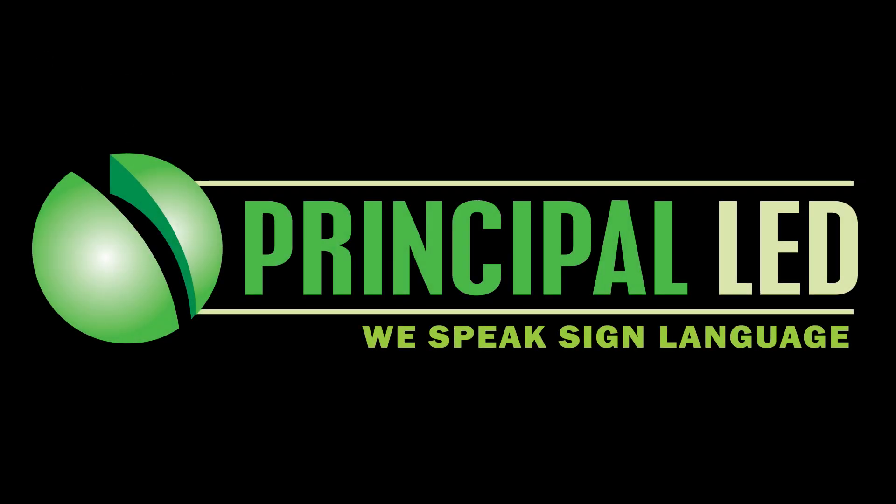For further help and instructions on installing the Gen 2 Street Wrap, please see our website at p-led.com. Thank you.